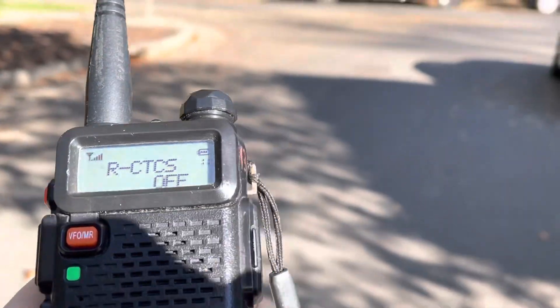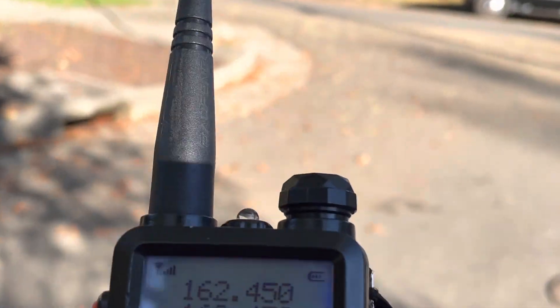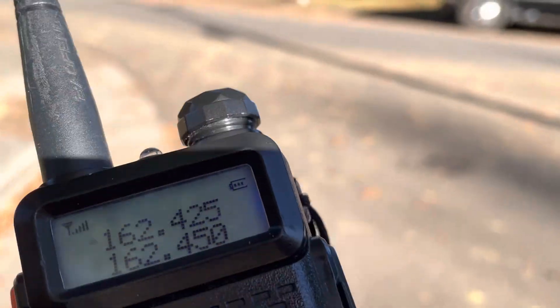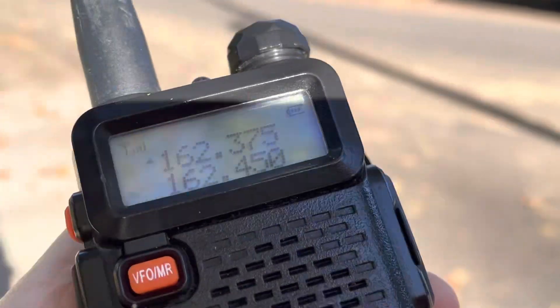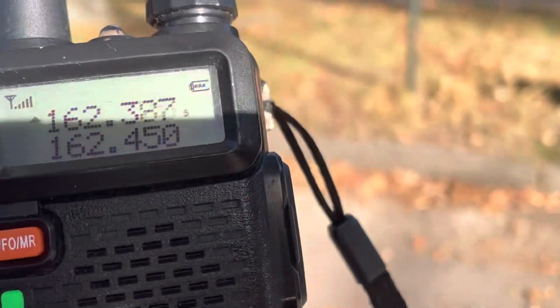The other aspect is the receiver. If I open up the squelch, it shows a full-scale signal no matter where I tune, even though I know there's no signal there. So that's a full-scale signal no matter where I tune.